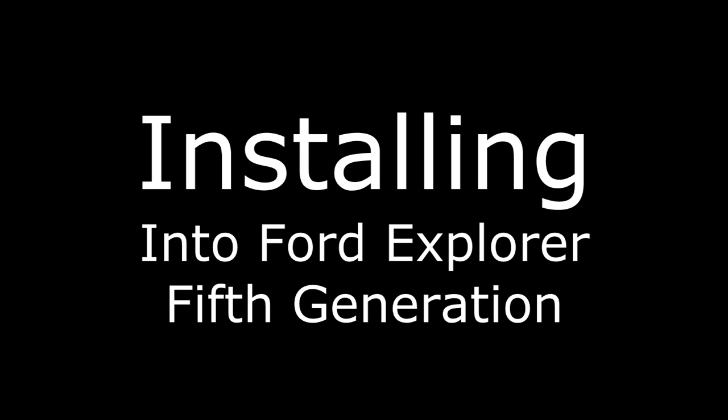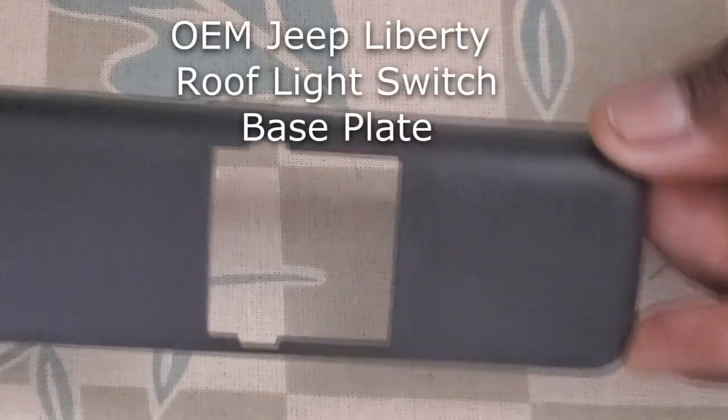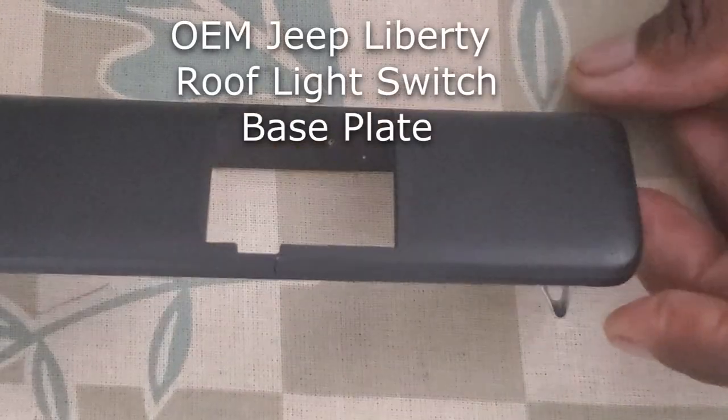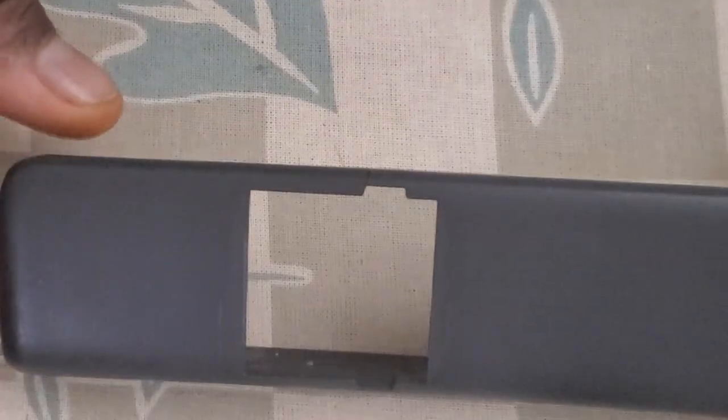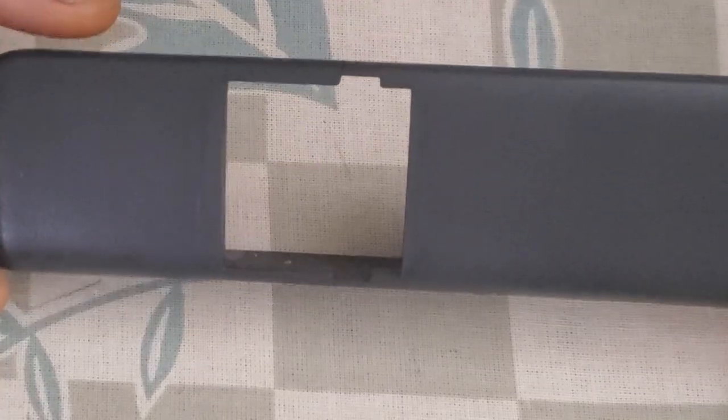I'm installing roof lights from a Jeep Liberty onto my Ford Explorer. I want to use the original bracket from the Jeep Liberty that has the switch mounted into it. This little shape has everything I need to copy and transfer onto some other form of plastic, which in my case is going to be the side panel on my Explorer — a fifth generation Ford Explorer.